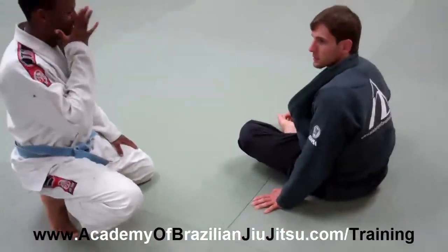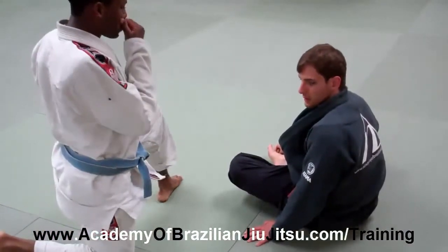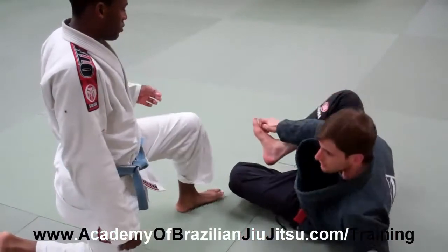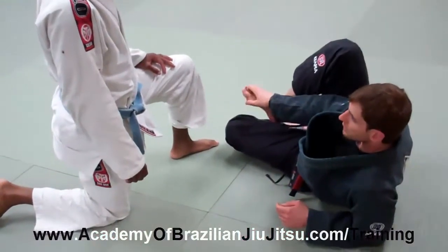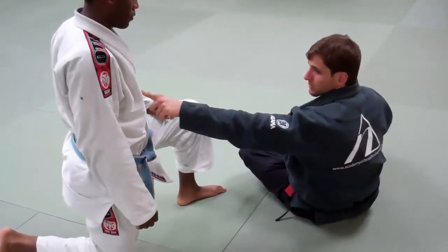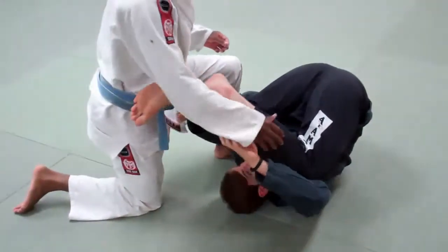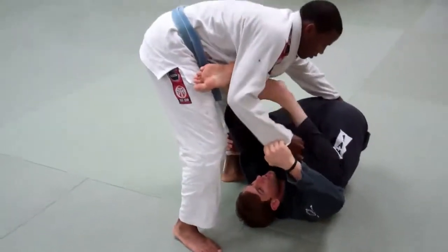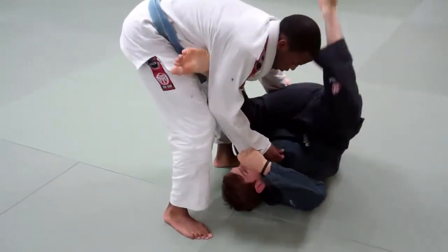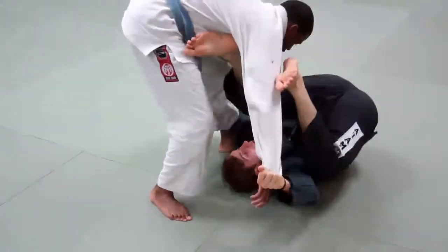Now I want to show you guys some things to stay away from. You saw the triangle, but I want to also show you some dangers in making certain attacks. Certain attacks would be an inverted guard. If you're the guy on top, you don't want the guy to put one foot underneath the armpit, because every time a guy's foot goes underneath the armpit, that's the triangle — the one we did already.